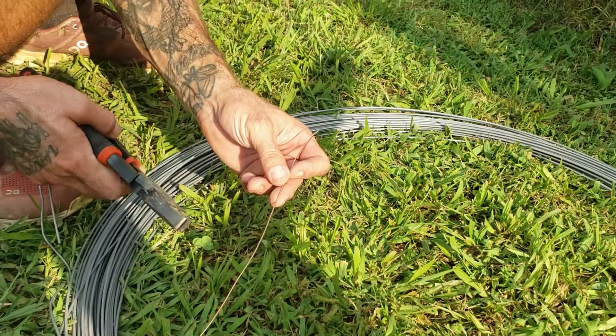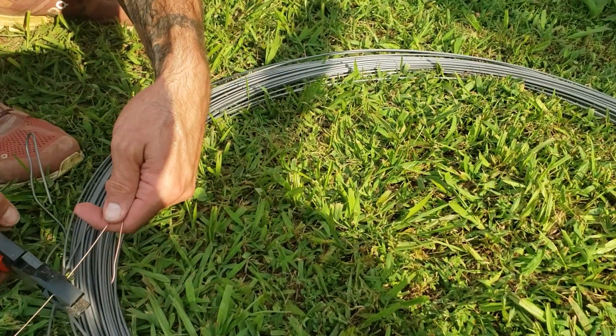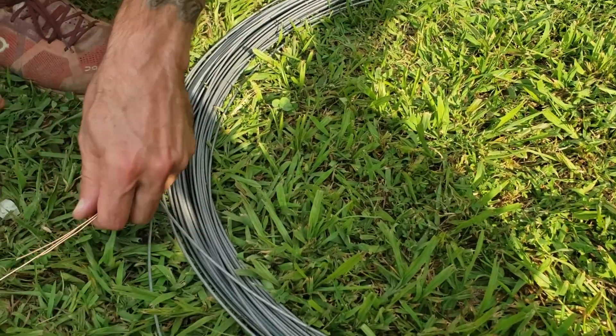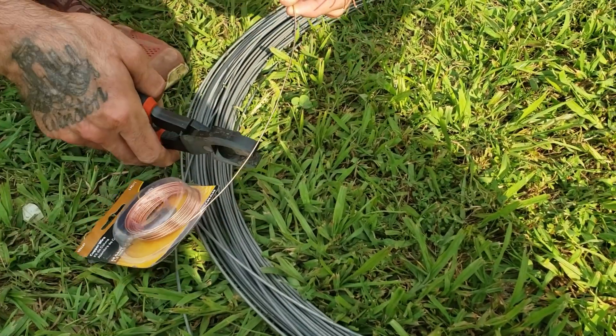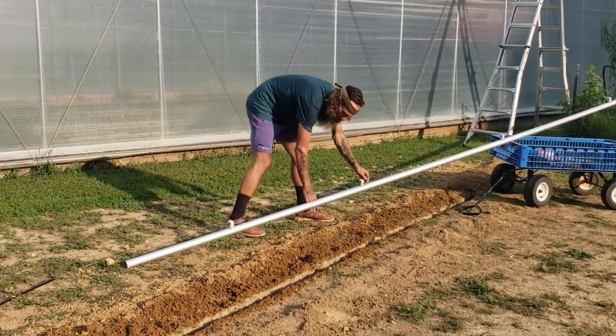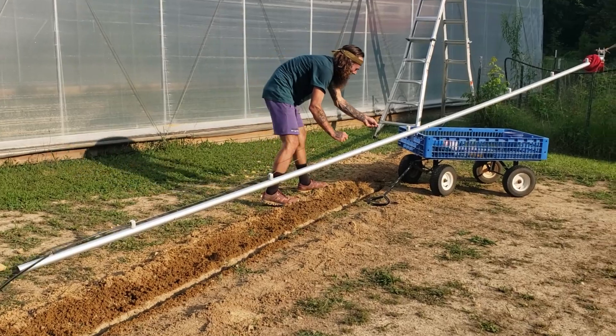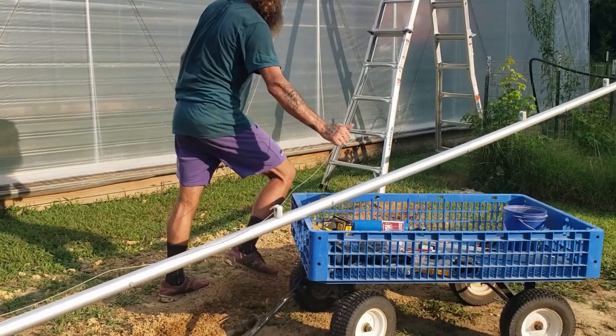I'm connecting the sections of the flagpole with self-tapping metal screws. These small sections of wire will be for attaching the wire to the ceramic insulators as an extra security measure, so that the wire does not touch the pole as it traverses down.